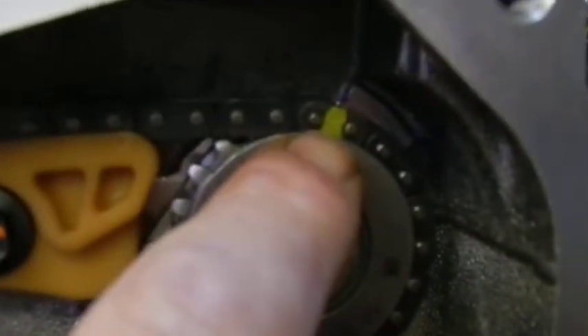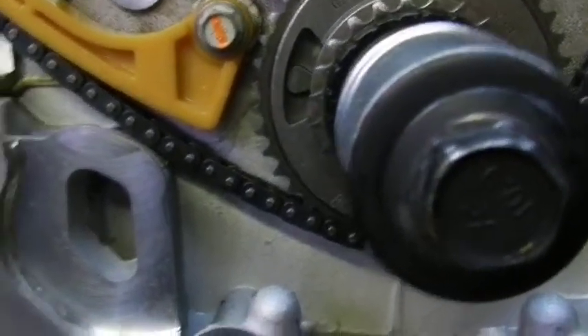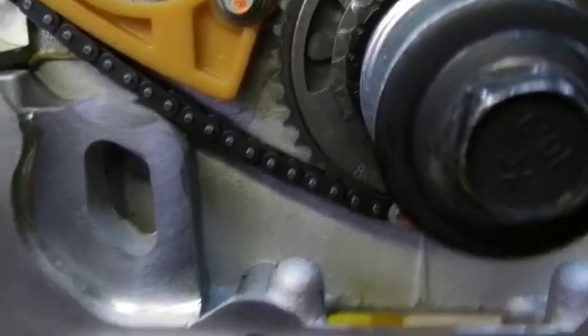You start on the intake cam with the most uniquely colored link. There are two links that are of the same color and then there's one that is unique. So you start on the intake cam, you line it up with this arrow here. The chain guides are not in place when you're feeding this chain in, by the way. Then you go down here and you get the number one cylinder on top dead center.